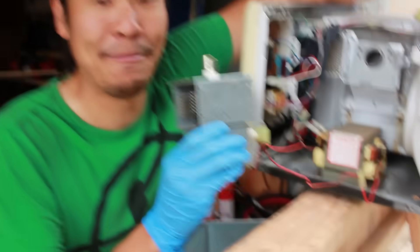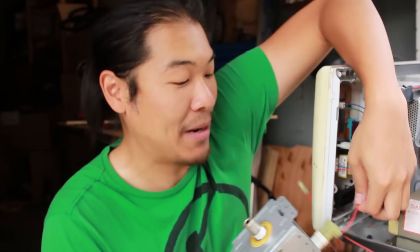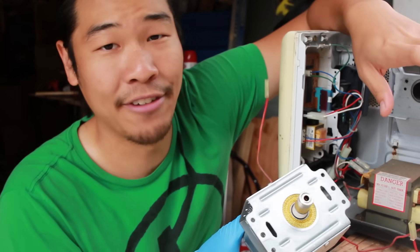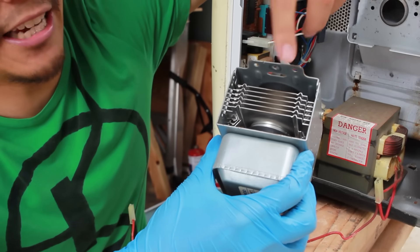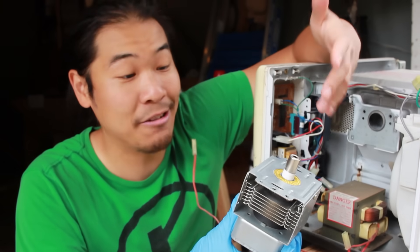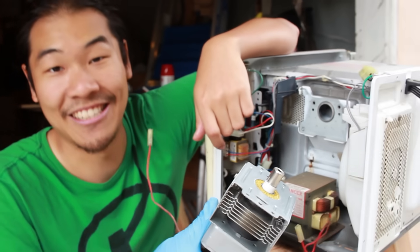This is the magnetron. This is the part of a microwave that actually makes microwaves. There's a filament inside, sort of like in a light bulb, and that's heated by these two wires. This third wire here puts the filament at a high voltage and shoots electrons off of it. The electrons shoot this way, but these two magnets make sure the electrons actually spin rather than going in a straight line, and that actually generates microwave frequencies that are transmitted from this antenna. Can this thing actually be powered by a stun gun and some vape batteries? I don't think so.